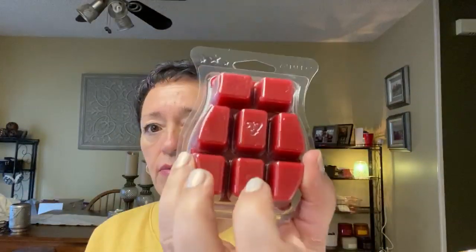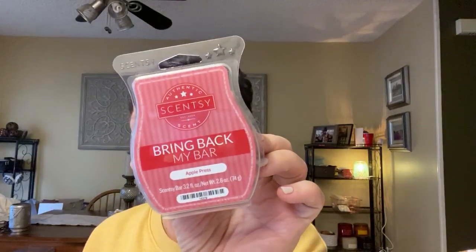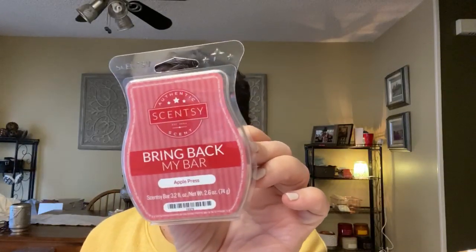Apple Press, red wax. This is the smell of crisp fall days, crunchy apples, juicy pears, and just a hint of the last full roses of summer — so this is a fruity floral. Oh, that is very nice. Scentsy's really hitting it. I'm definitely getting the apples and the floral. Not really getting any pear, but that is very nice.